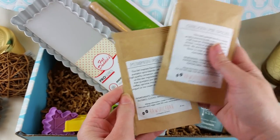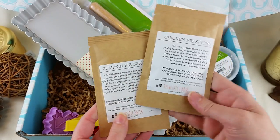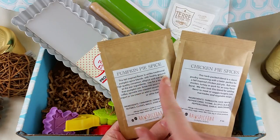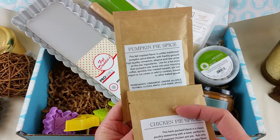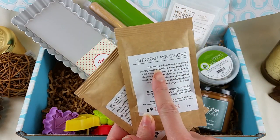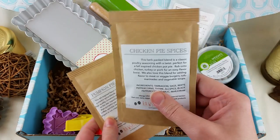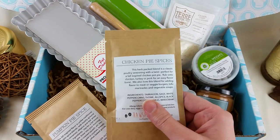Raw Spice Bar, which is also a subscription box, has collaborated with Hamptons Lane this month to include two packets of spices. These are freshly roasted, toasted, and ground. We have pumpkin pie spice with cinnamon, ginger, cloves, and star anise, and then totally different chicken pie spices for making chicken pot pie with tarragon, sage, peppercorns, thyme, marjoram, and garlic.